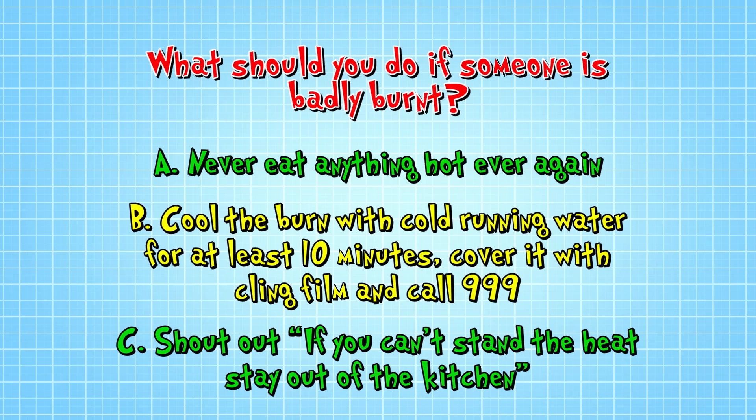The correct answer is B: Cool the burn with cold running water for at least 10 minutes, then cover it with cling film and call 999. Let's see if this lot get it right — they've not had any advice so they're winging it.